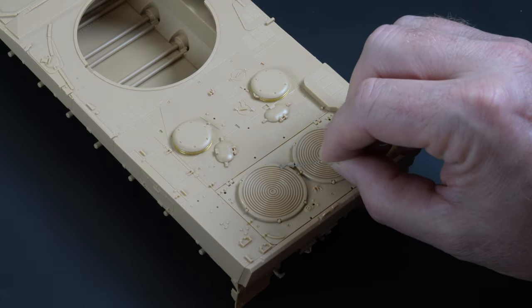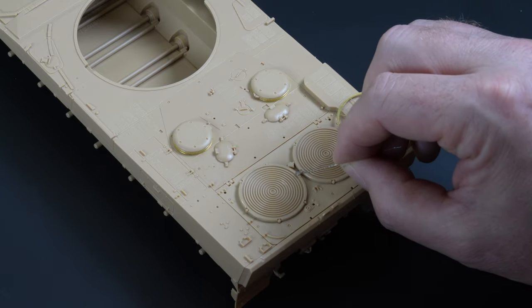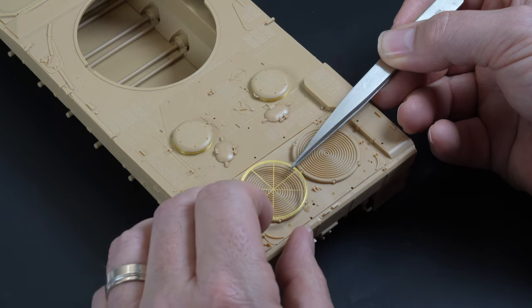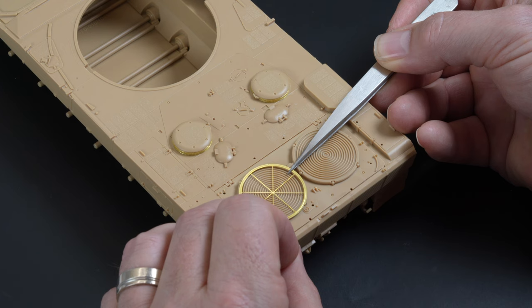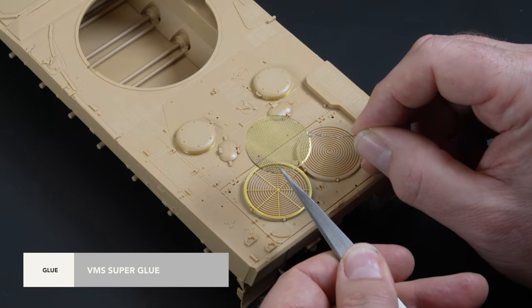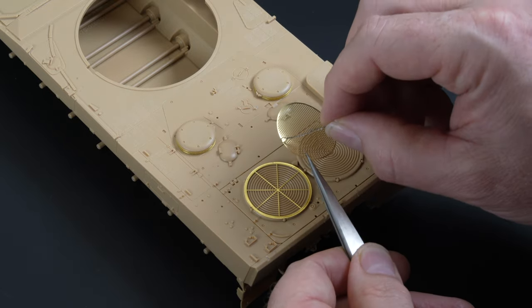The etch for the large intakes comes as a two-part assembly, and care is required not to warp the parts when removing them. A small amount of super glue is sparingly applied around the perimeter of the part and the etch is sat in place. The mesh detail is then stacked in place using the same technique.